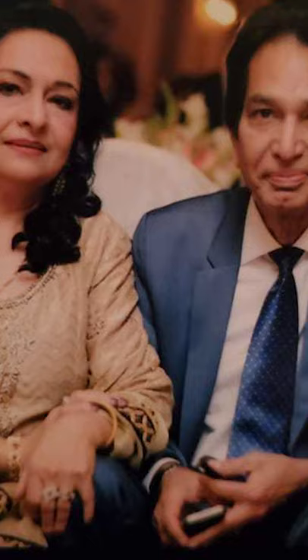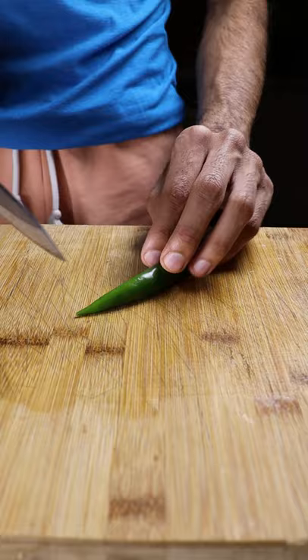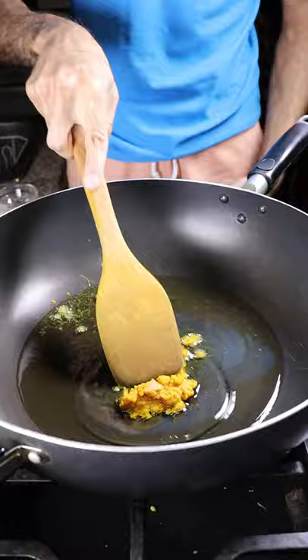Let's dice up some tomatoes and slice up some chilies. Then in a hot pan or wok, add oil with ginger, turmeric, and garlic. Get this fried off and then you can add in your chicken and get it a bit brown.